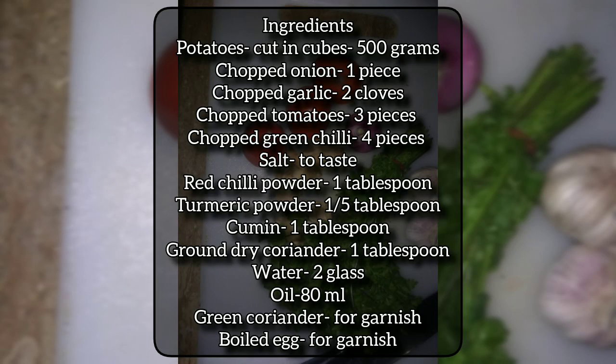Here are the ingredients. Potatoes, cut in cubes — 500 grams. Chopped onion — one piece. Chopped garlic — two cloves. Chopped tomatoes — three pieces. Chopped green chili — four pieces.